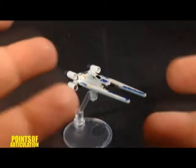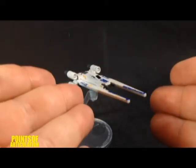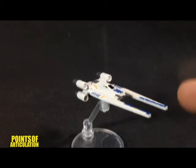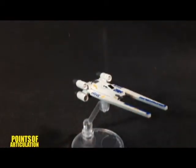Hello and welcome back to another episode of Points of Articulation. My name's Dave, and today we are looking at the Hot Wheels Rebel UN Fighter. This ship is awesome. I already looked at the titanium version and several Hot Wheels from the line so far. So we have a lot to cover — detail, paint, movable wings. Let's get right to the review.